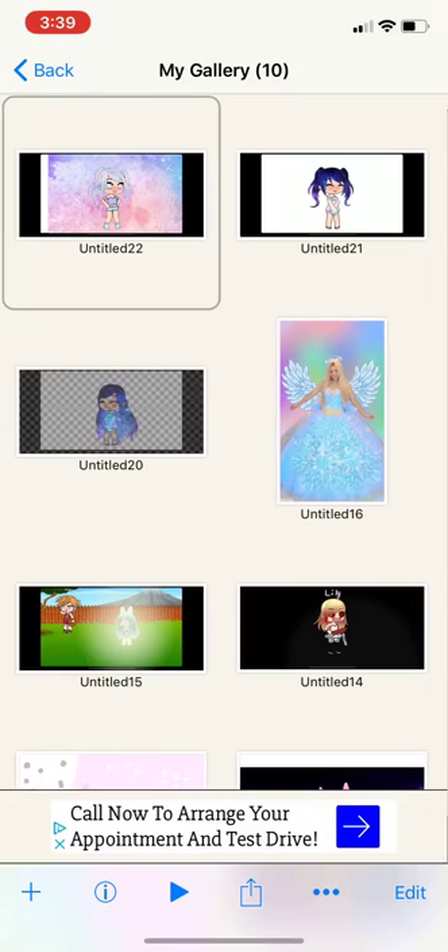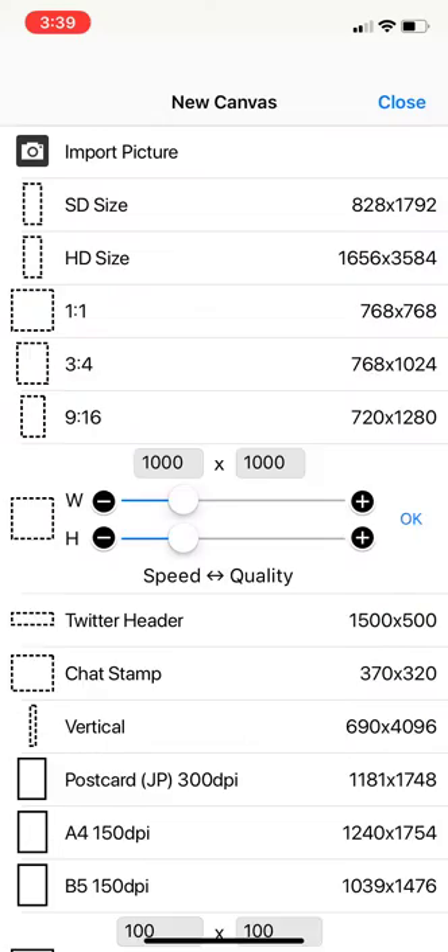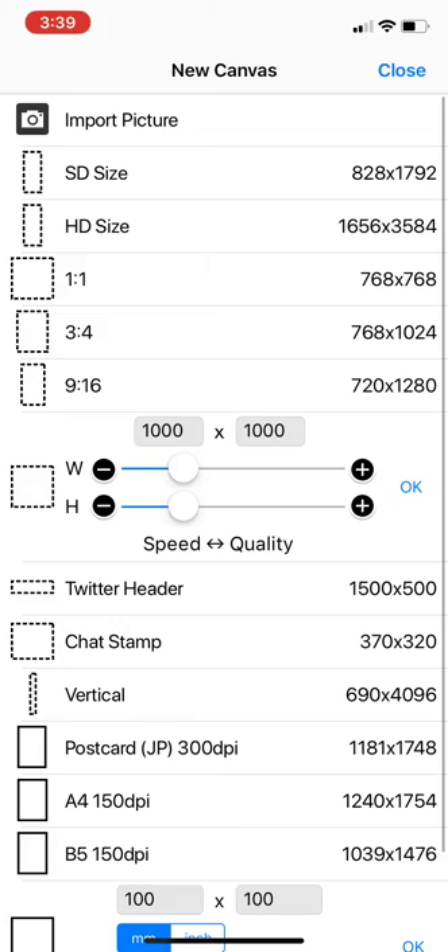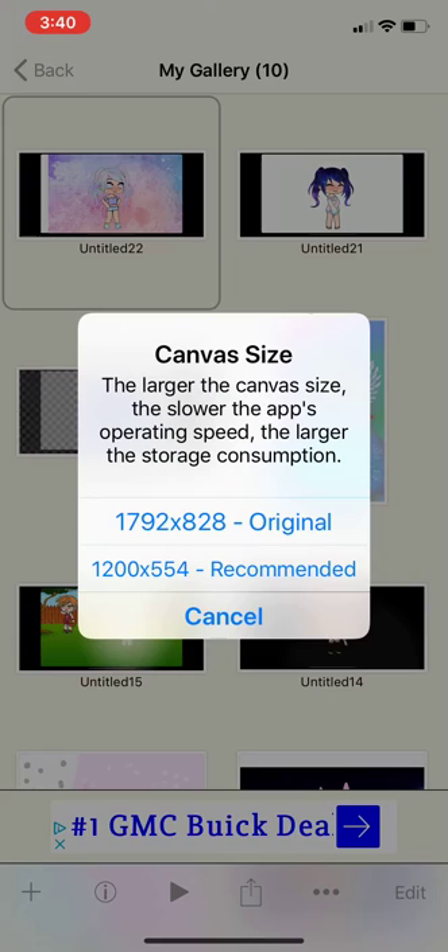Then you go to PB's Paint X — I just made this one, I have been learning how to do this. You press on this plus button, then press import picture, and then you'll choose the character.